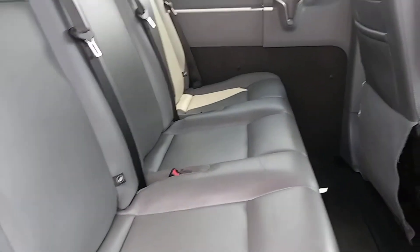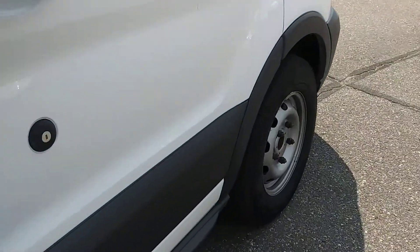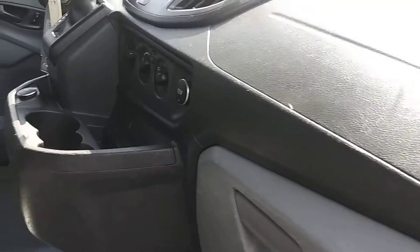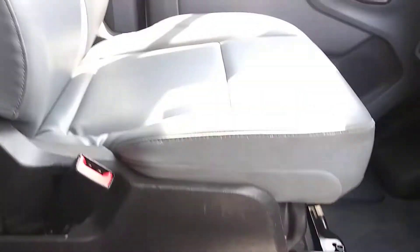Easy in, easy out, easy access. Front two seats are obviously leather too. Gets you through the front here with the passenger seat which is leather, and the emergency brake here.